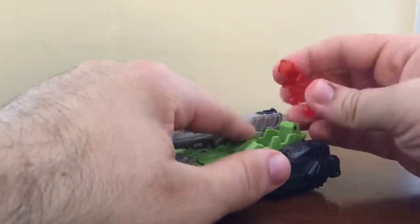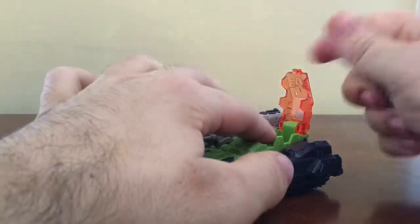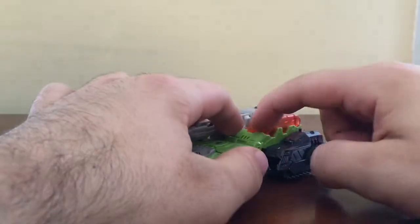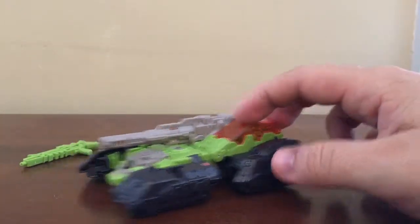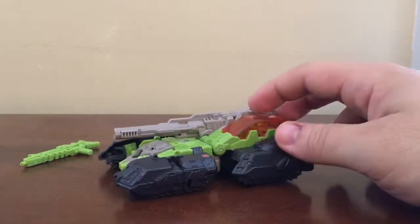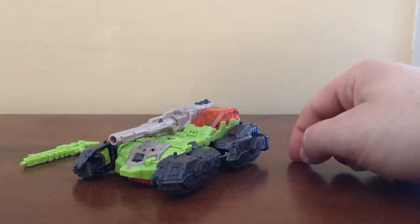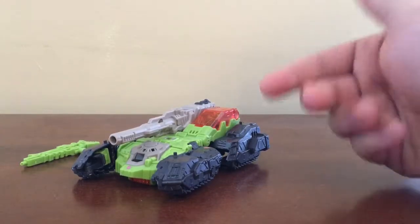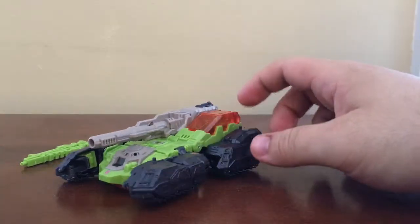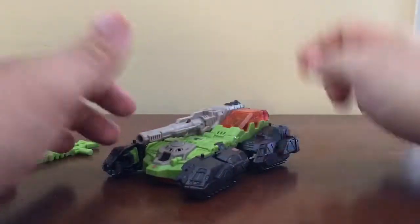It does pop off really easily. Furos can sit in the cockpit like that with no problem — it fits in perfectly. So you can have Furos controlling the transtactor. A transtactor is a Transformers term for a non-sentient being piloted by a small pilot. I might have butchered that term, but basically this is Furos's transtactor — the tank.